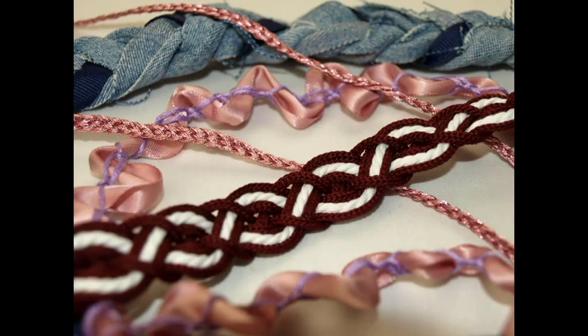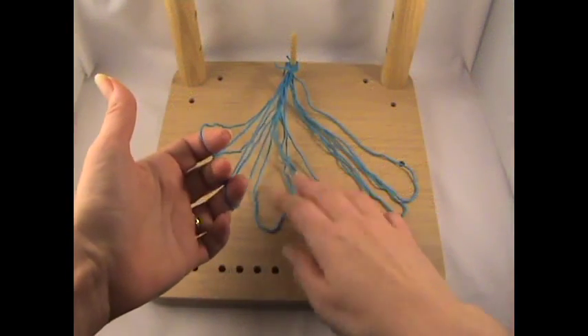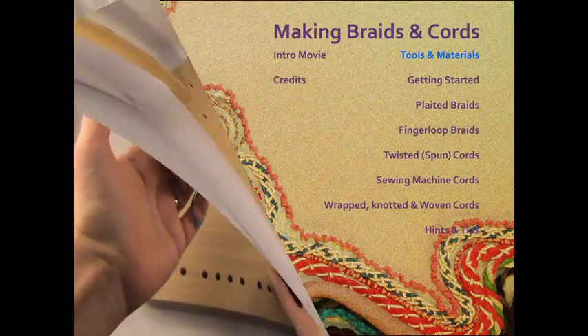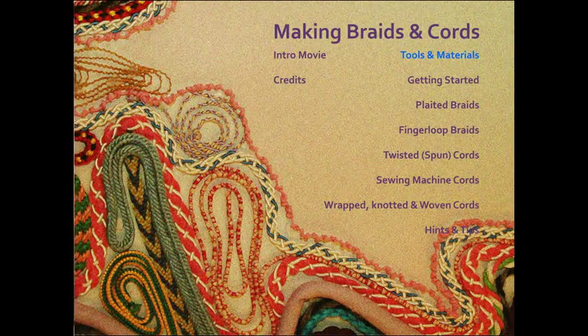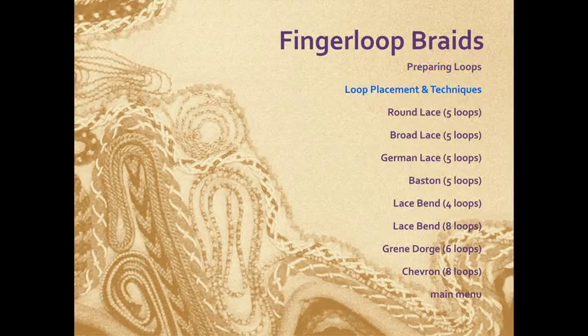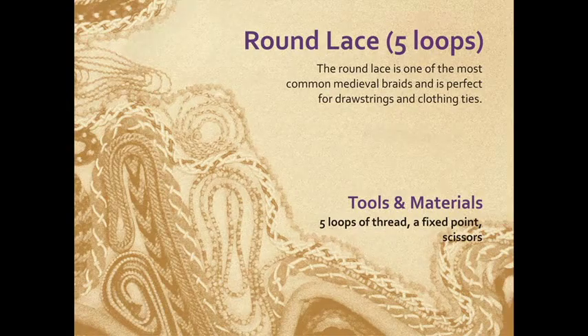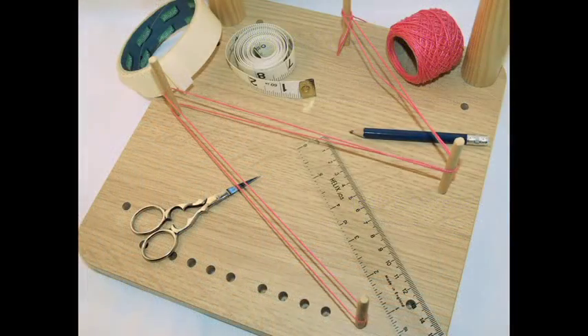Each braid is filmed with eye-level cameras so that you can see exactly what is happening. And the menu allows you to choose which film you want to watch. I have included snippets of historical information, as well as hints and tips for each technique.